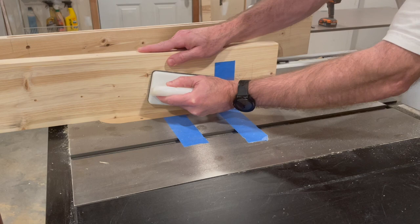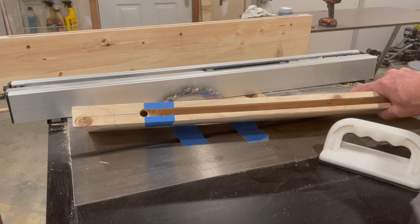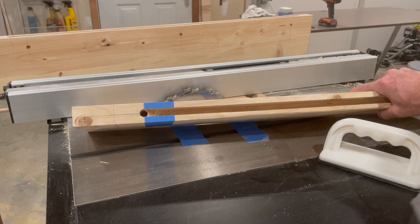Here's the final cut mortise on the breadboard end. Using a chisel and a drill, I'll clean out the material at each end of the mortise joint. Note that I previously used a coping saw to remove about one and a half inches of the tenon from each edge, which I forgot to film, so that the joint will be hidden.